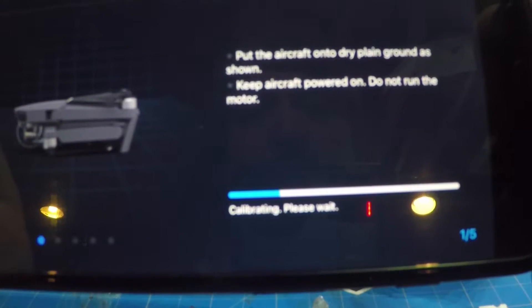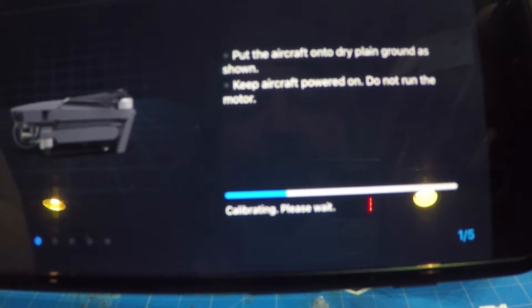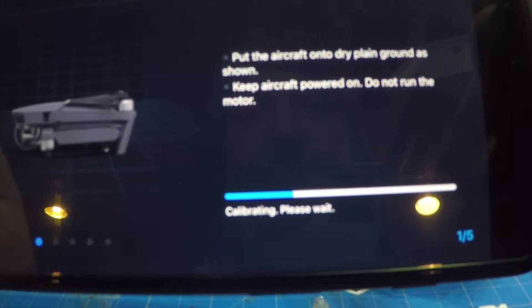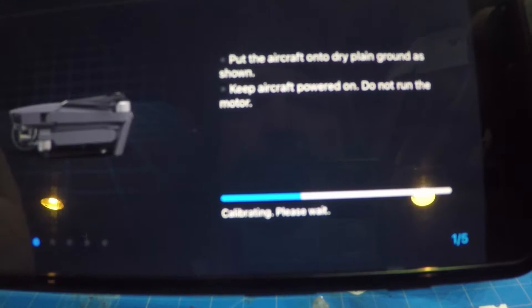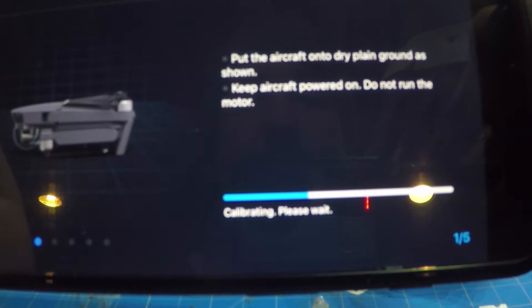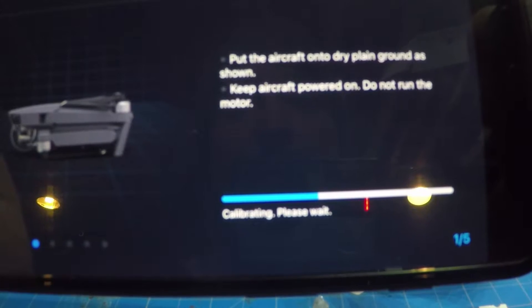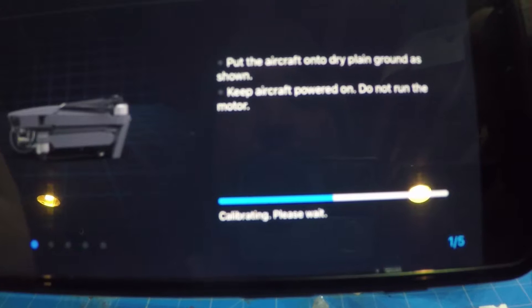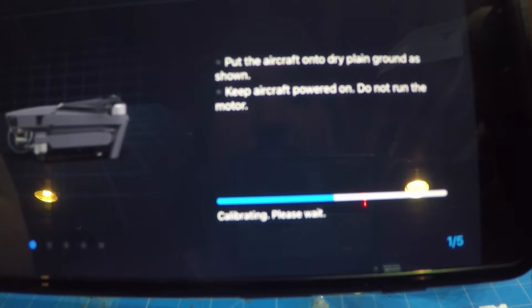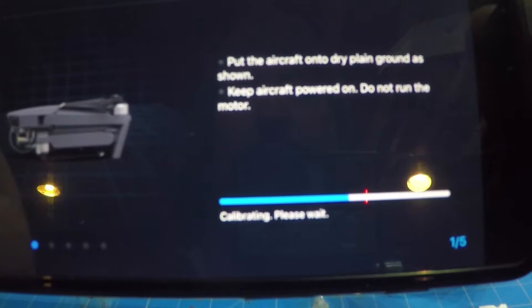I'm not one that's normally for doing calibrations all the time. I've owned plenty of DJI products and I've never had to do them very often. I usually only calibrate my compass whenever I go somewhere that's 100 to 150 miles away, which is not very often. I always check my values before I fly. But as you saw from the previous footage, I was getting some pretty big bobbles, and I never had that before with the Mavic. So let's just try this out.